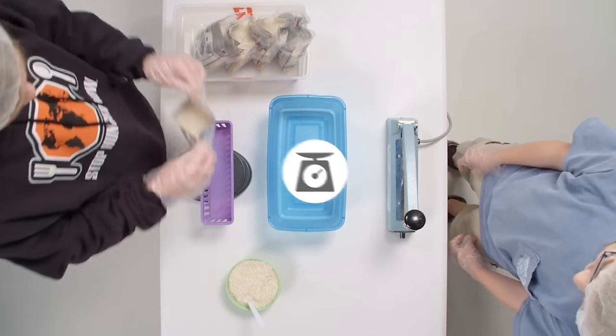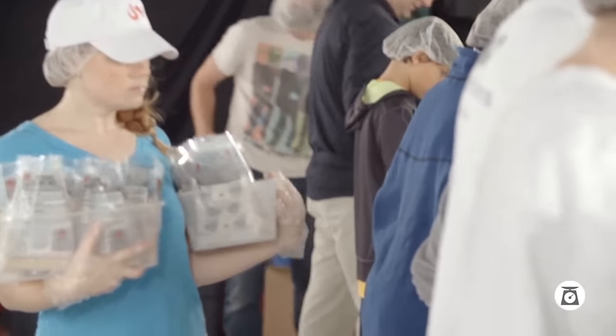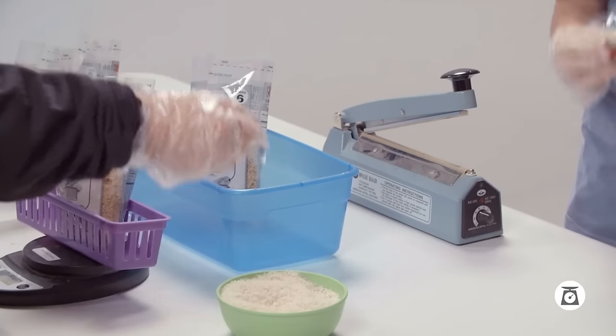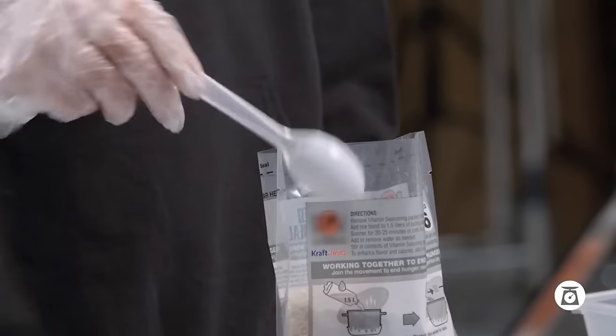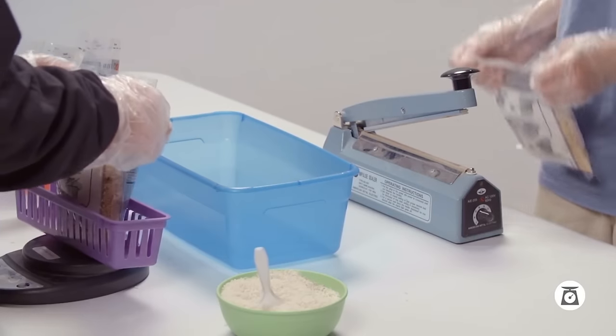At the scale station, weigh your bag. It should be somewhere between 389 to 394 grams. Bags will come in heavy and light, which is normal — that's why you're there. To correct that, add or remove rice to adjust the weight. Then place the weighed bag in the sealer's bin.